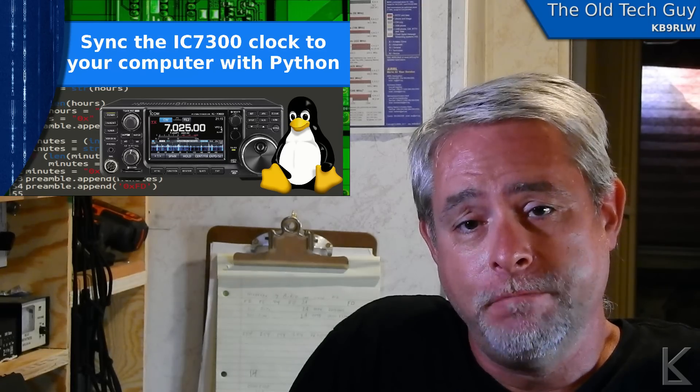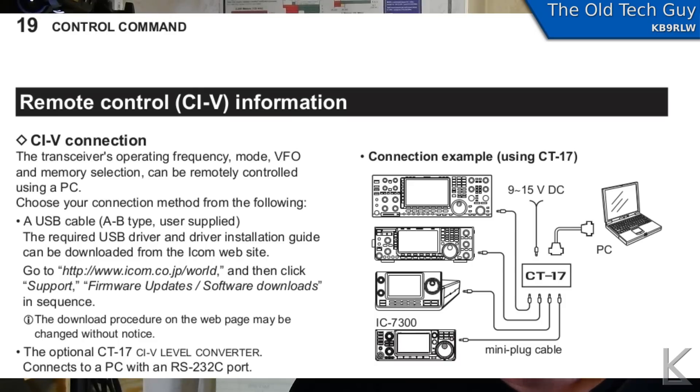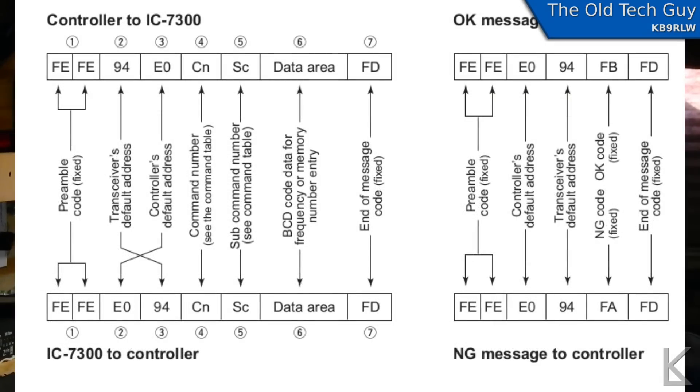Well, there's another way to do it. The CAT programming — the rig control programming for ICOM, at least on the 7300 — probably other rigs that have the clock have a command to set the time. If we look in the manual, the full user manual, back in the reference section there are all the CAT programming commands. There's a nice diagram of the command format: it's all in hexadecimal, with a preamble FE FE, then a command substructure and a data field, and then a postamble FD which means end of the packet. It looks pretty easy to program and control the radio via the serial connection.